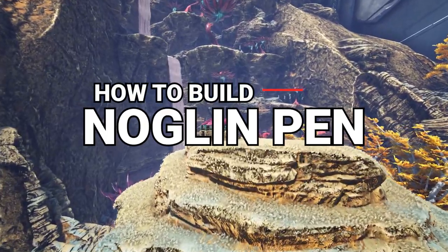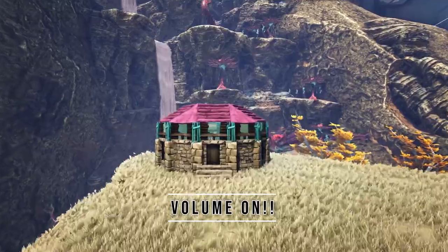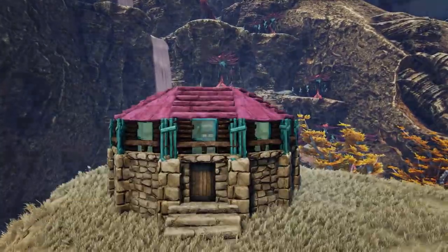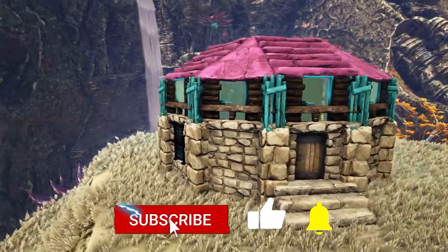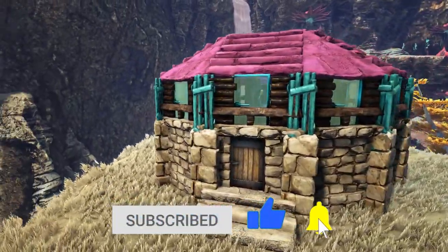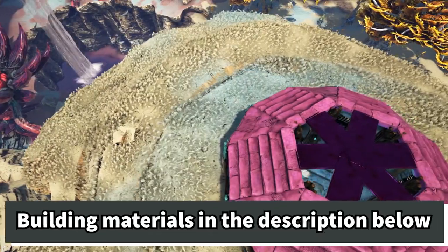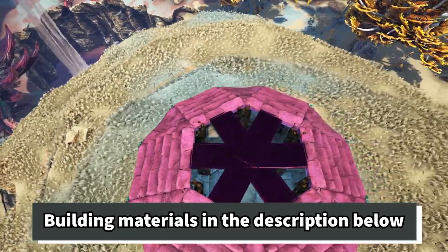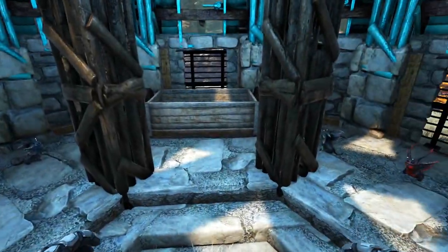How's it going guys, Chips here with you again, back with another ARK Let's Build video. In today's video I'm going to be showing you how to build this Noglin pen that you see in front of you. For those of you who are new to the channel, this is going to be a step-by-step walkthrough video with voiceover instructions so you can get this build on your ARK. For a full list of building materials as well as the map coordinates where I built this, make sure you check out the description below.